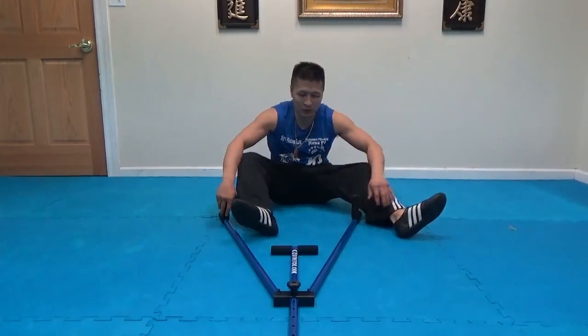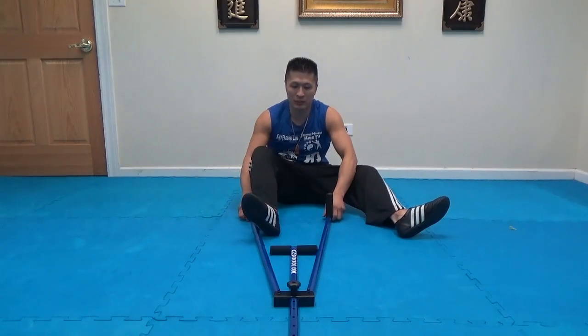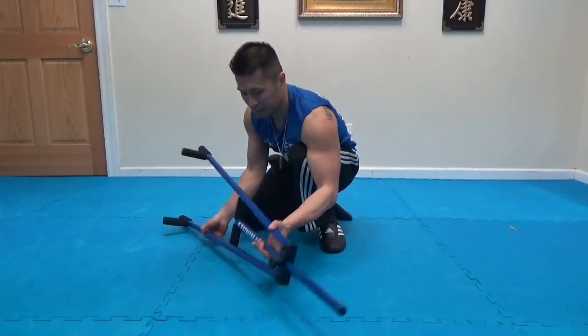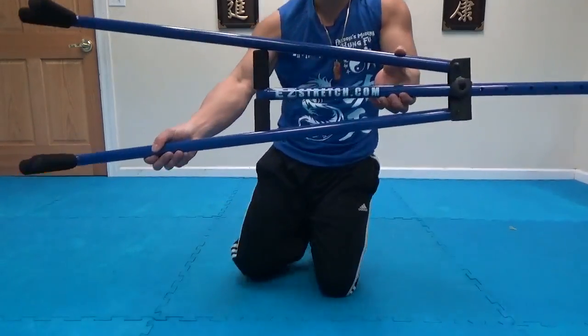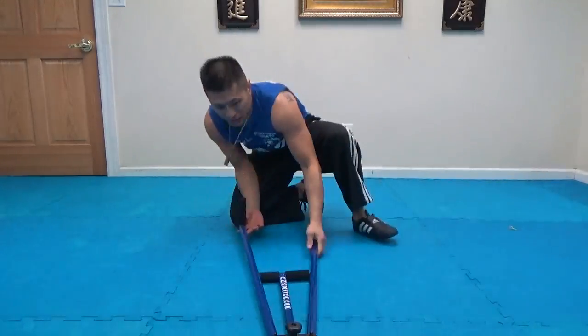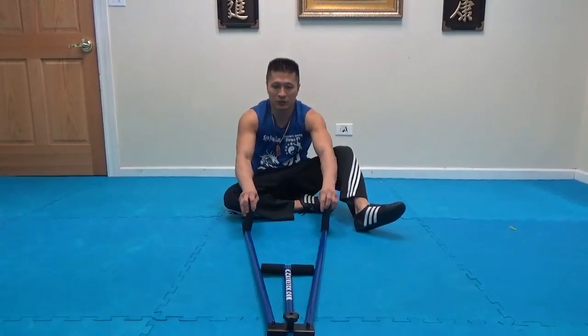Today I'm going to do a review of this easy stretcher. It's at easystretch.com — this is the website you can get it from. I will put the link in the description section of this video so you can check it out yourself.